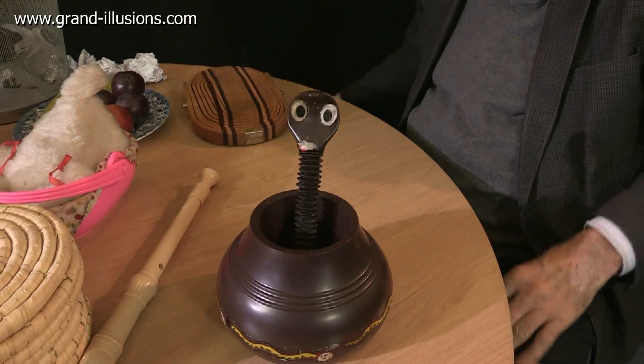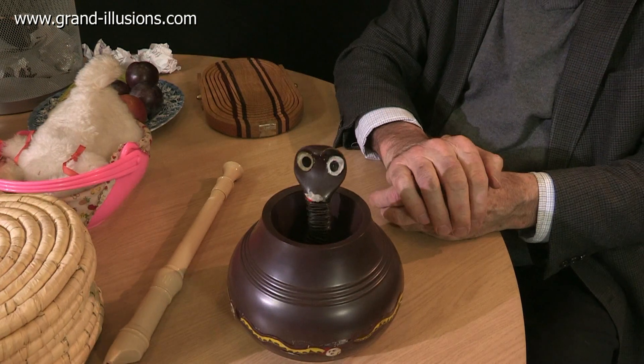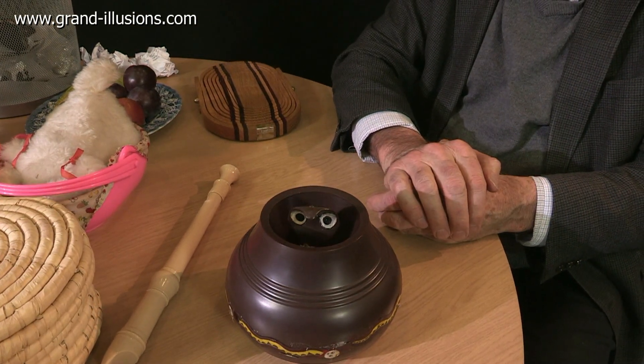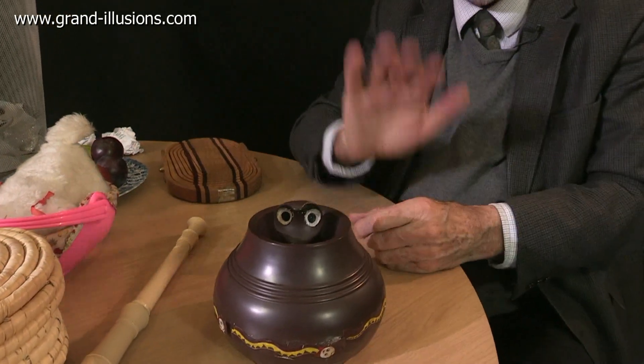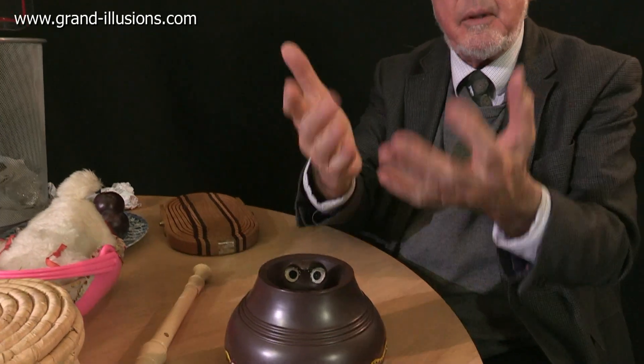What a lovely idea this is, isn't it? It's a snake in a basket, and baskets are the subject of this little film. This one has a very clever acoustic switch, because in the presence of sound it drives up, and in the absence of sound it drives back down again, so when you start playing this it comes up and dances for you. What a lovely idea that is, isn't it?